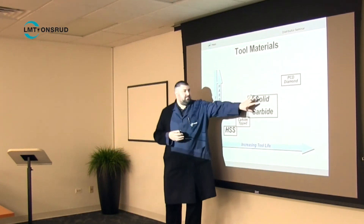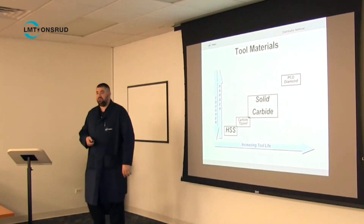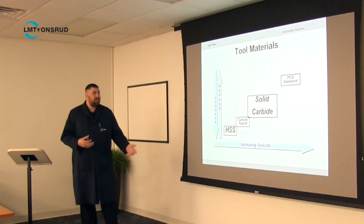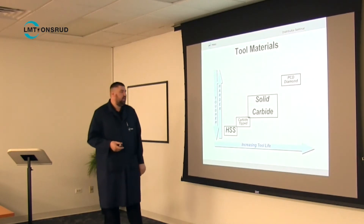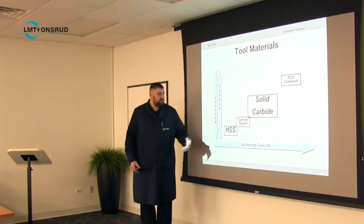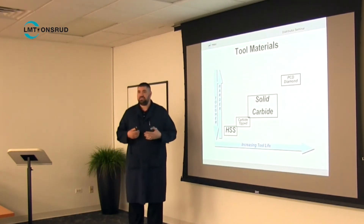Solid carbide is the largest part of what most people use. You use tungsten carbide with a binder and you can create really tough, hard tools that will last a long time. Straddling the middle there is the carbide tip tool, which has a high-speed steel body with carbide on the edges to make it stronger.